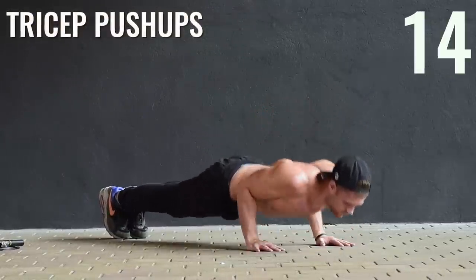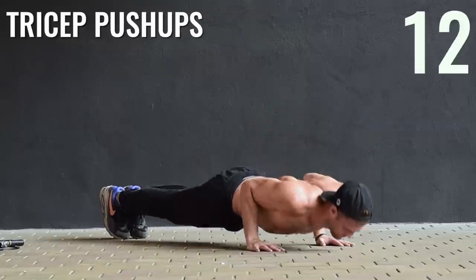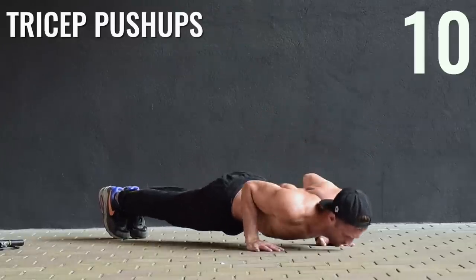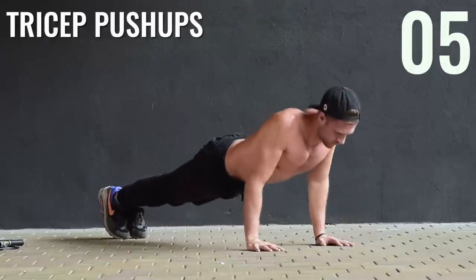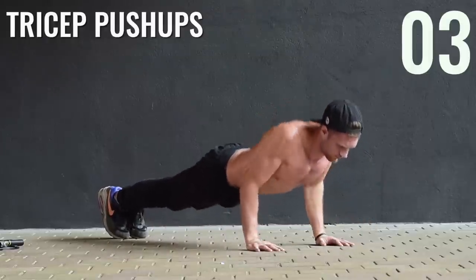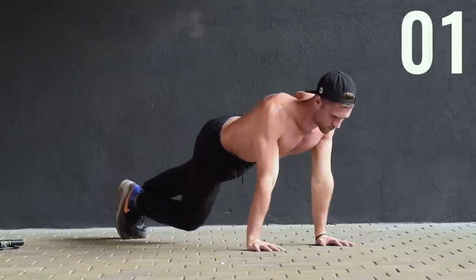Tricep push-ups, guys. Brandon's exaggerating the amount that he's putting his elbows in — his elbows slide right along his torso. So he's activating his chest, but he's activating a large portion of just his tricep muscles in the process.